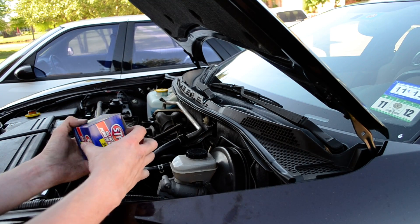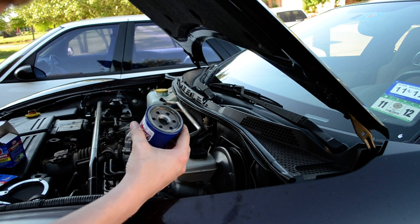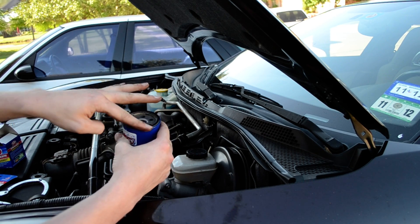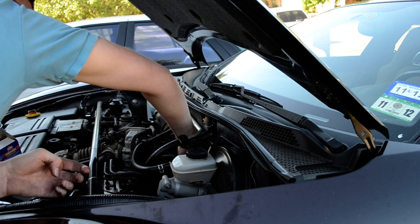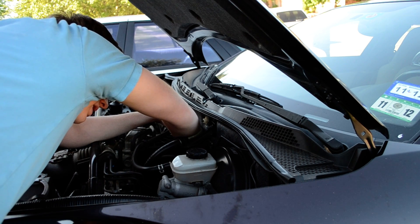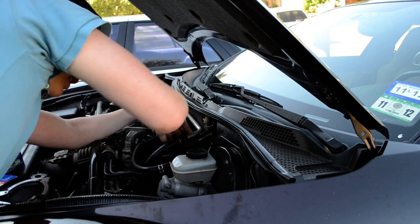Now that you've gotten the old one off, you can get the new one on — this is a lot easier. You're going to want to keep this clean inside because there are all sorts of filter bits in there. What you're going to want to do is take a little of the old oil and put it right here on this lip. This is going to lubricate it, help it seal better, and help it keep from sticking like that last one did. You don't want to get it inside — you don't want to put dirty oil back in the engine. But on the seal it should be fine. Then you're going to twist it on there hand tight. It doesn't have to be super tight — it's not going anywhere.